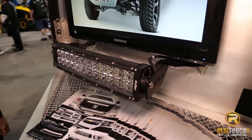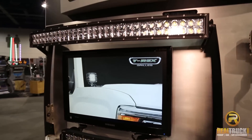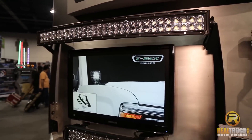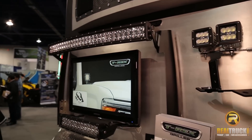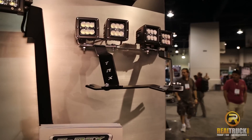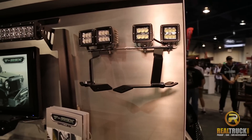We offer them for all of our newest trucks that we've designed on 2015 year models. We sell them with lights or brackets alone, so you can put any light that you like on them. We have approximately 20 SKUs of the brackets right now, and every time we are designing product on new trucks, we are designing a full line of brackets with them.